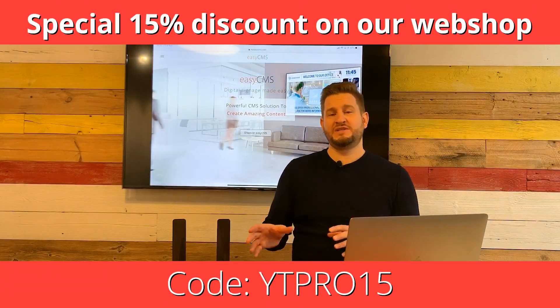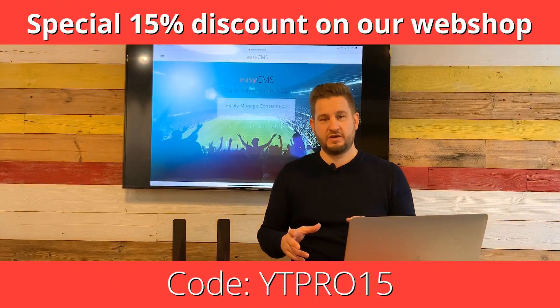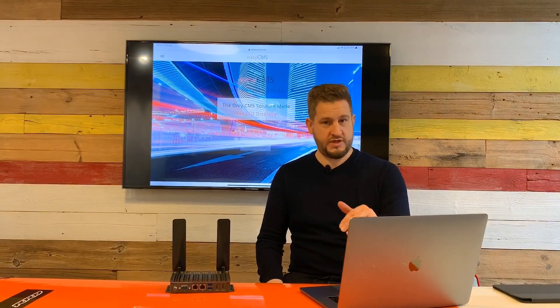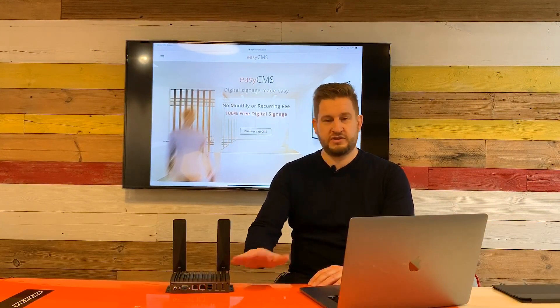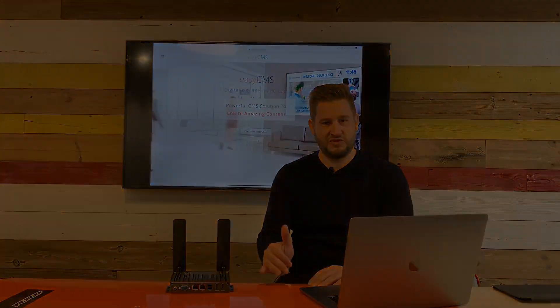For the release of our new digital signage player, I'd like to offer 15% discount to everybody watching this video. The link and code are below in the comments — just use it at checkout on the webshop. It's great value and you can use it for anything, including the Pro digital signage player.